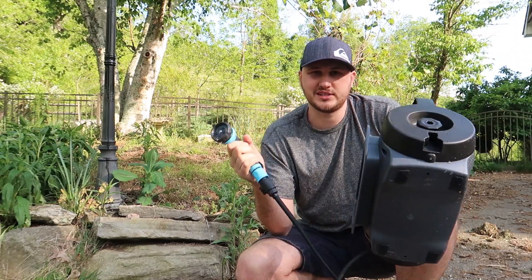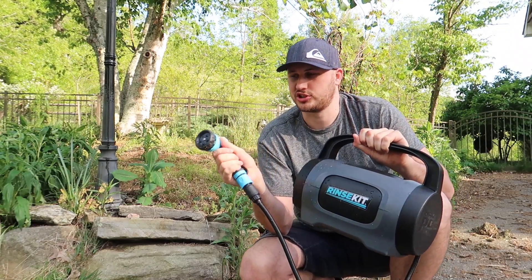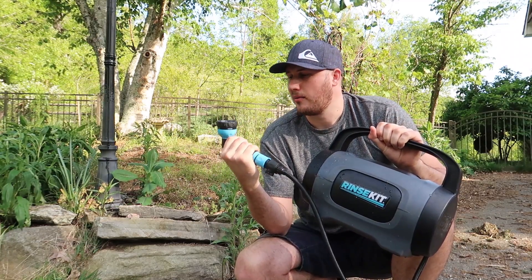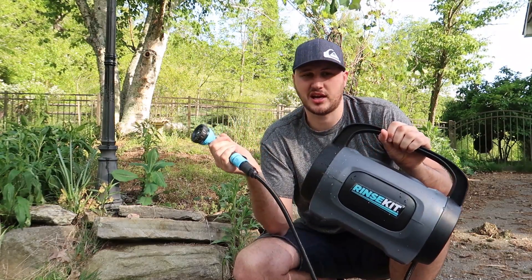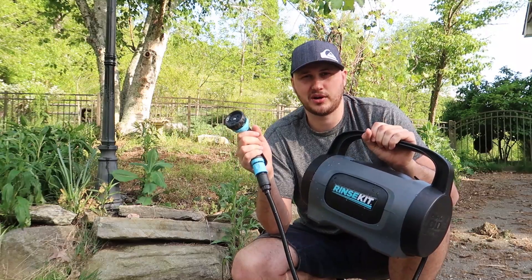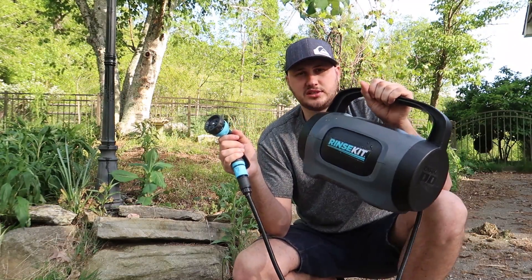It's super light. Very nice technology — there's some kind of bag that expands and pushes out the water, that's how it works. But I need way more water than this to rinse off. Maybe it's nice for the feet and to rinse off a couple of your boards, but I don't know about taking a shower. This is why it's called RinseKit — to rinse off all this stuff from the sand.